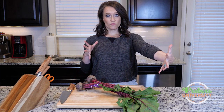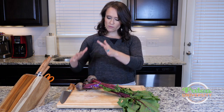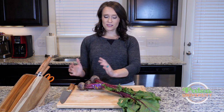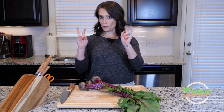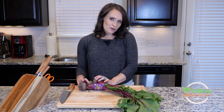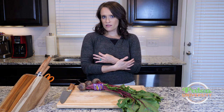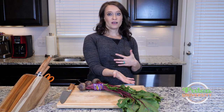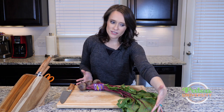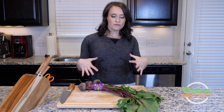Hey y'all, I've got this big beautiful bunch of beets here, and we're actually going to talk about the beet greens. The beet bulbs — or the root part — often get a whole lot of attention. This is what people think of when they say beet, but this part is actually the beet root. The whole plant is the beet. We always love root-to-leaf cooking — if we can get as much of the plant as we can, because there are different nutrients organized in different ways inside the plant.